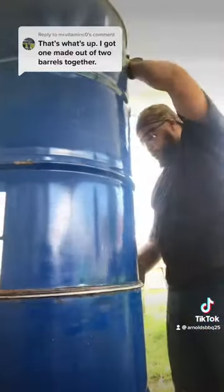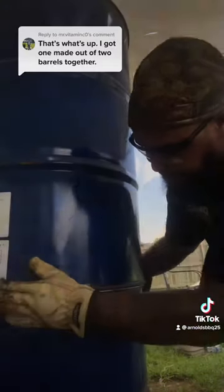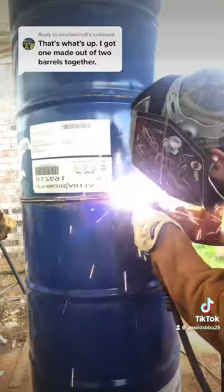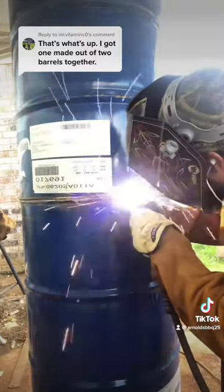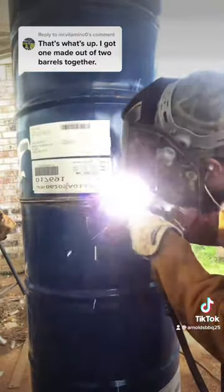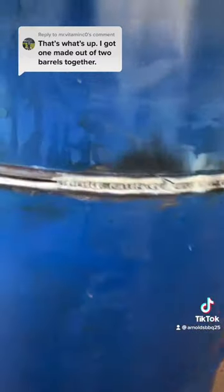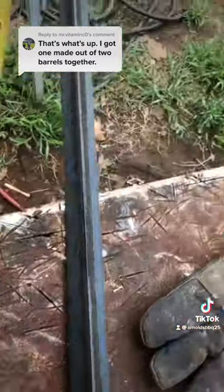Stack them up, make sure they're lined up. I tack one side, and I start welding on the other side — because if you don't, they don't move. So I get that welded up, not too bad.